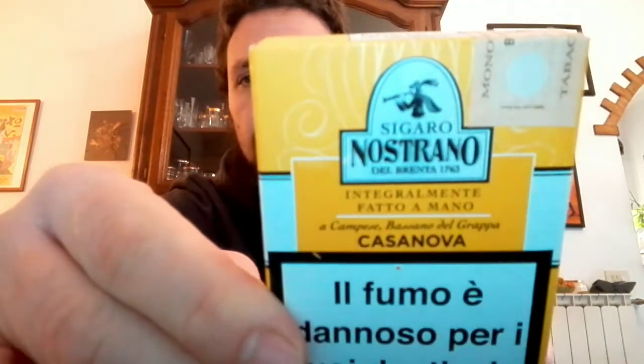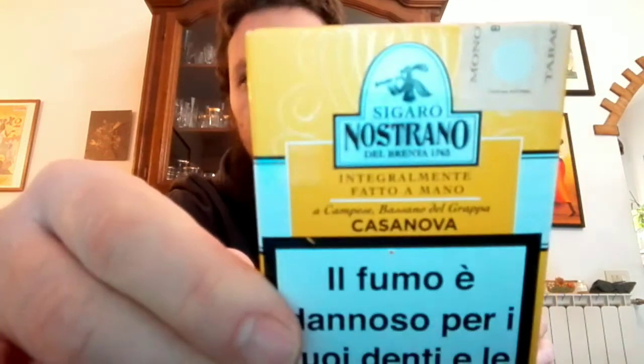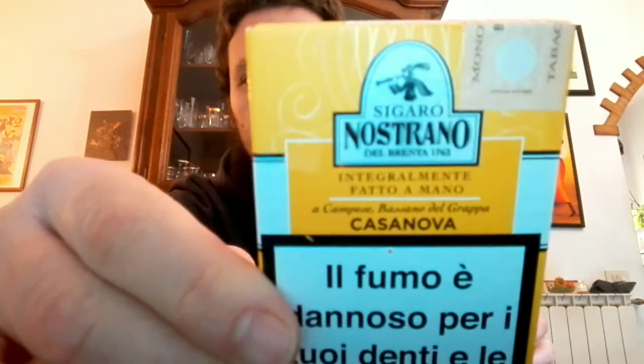Sono interamente fatti a mano, come molti di voi sapranno. Sono sigari un po' particolari perché non sono fatti con il Kentucky, a cui noi siamo avvezzi con i sigari Toscani, ma con una varietà di tabacco chiamata Abbanone.